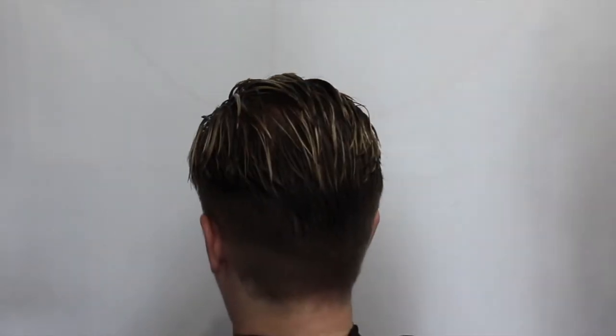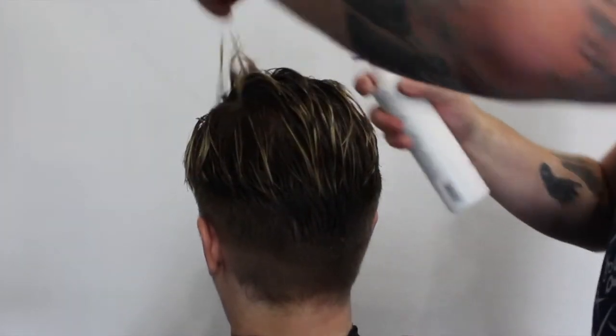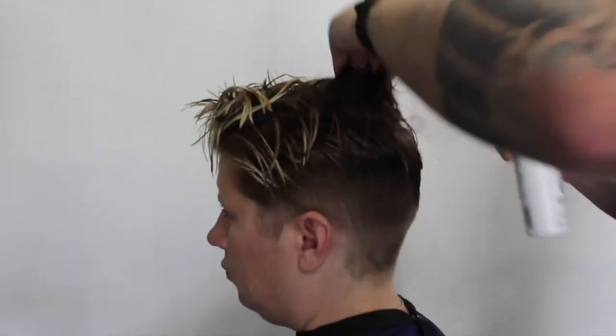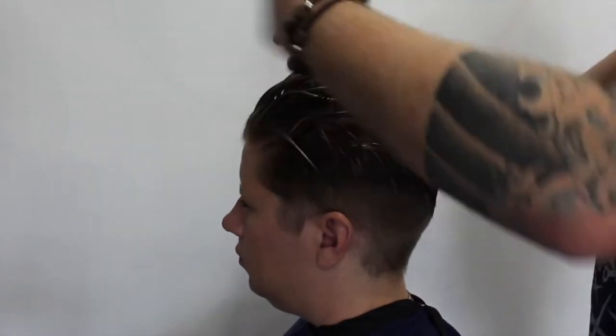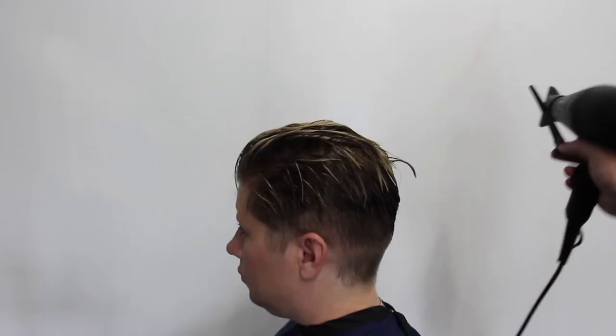Now that I've washed it, what I'm gonna start off with is the Daily Extra Body Root Boost. I'm just gonna spray it directly into the root area on top of the hair where I want the body to be. I use this on my clients and I really do like the product. I'm combing it through just a little bit to make sure it's saturated. Then to finish I just take the serum and put it through the ends just a little bit.